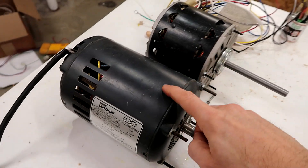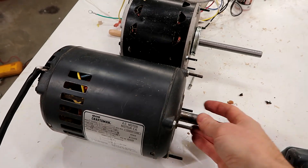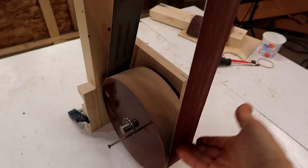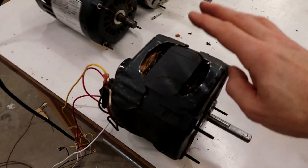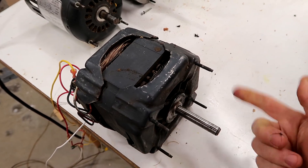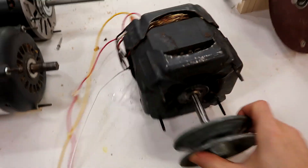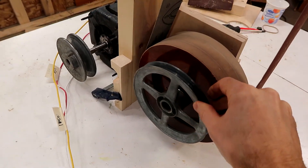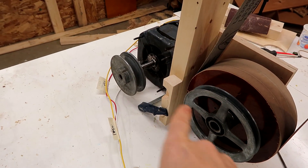So I was going to use this motor, which is a 2/3 horsepower motor, but it turns out this one spins the wrong way, which would make the sander run backwards, and it's not reversible. Then I thought maybe this motor, which is out of a washer, but that motor also spins the wrong way. So then I was thinking I could just put a pulley on here, put the motor behind the sander, and another pulley on here — that way it spins the right way and I could even vary the speed.